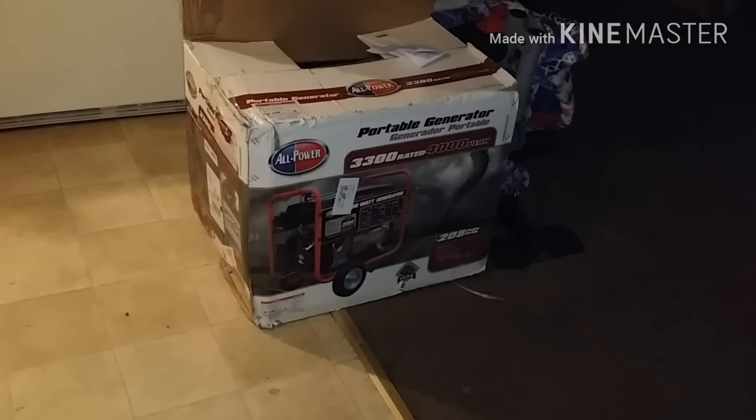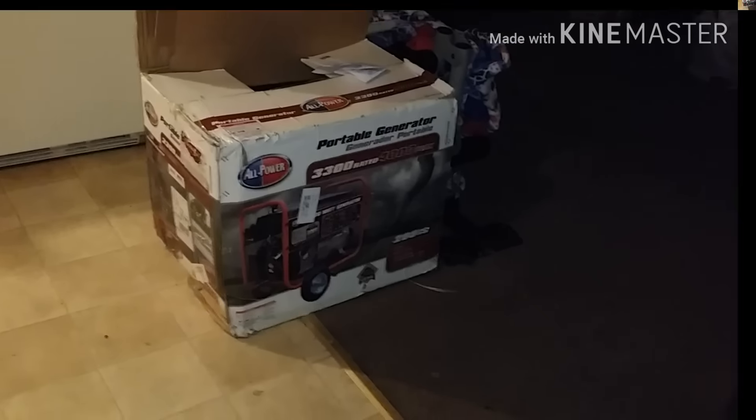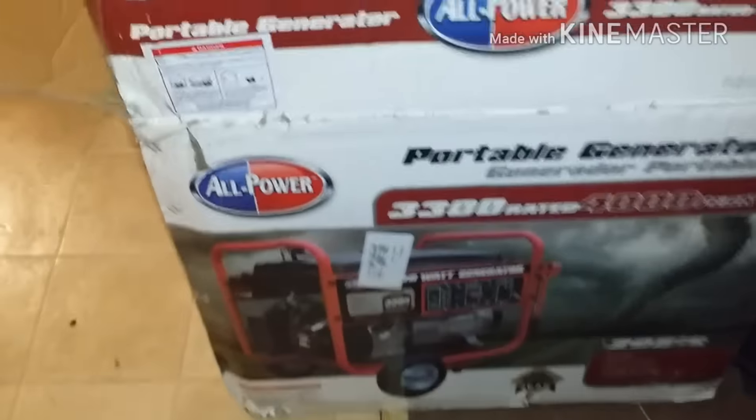So I got power in that garage. I'll show y'all that some more when I get it together. I don't even feel like putting this together right now, so I'll just let y'all see what it is.